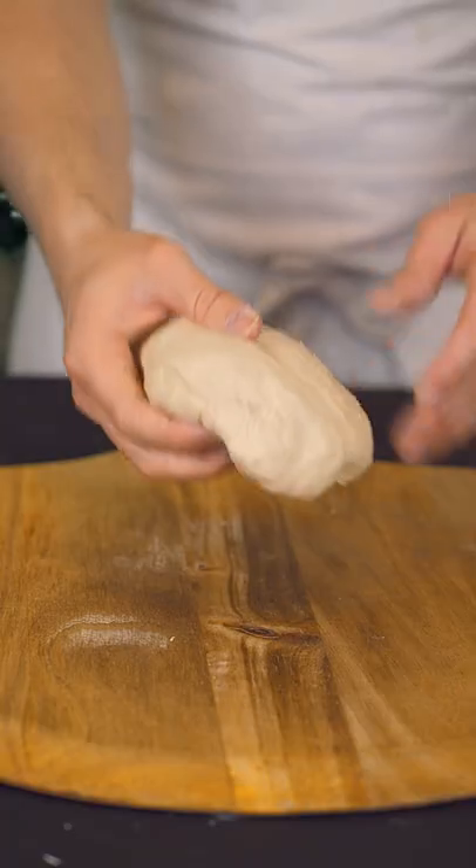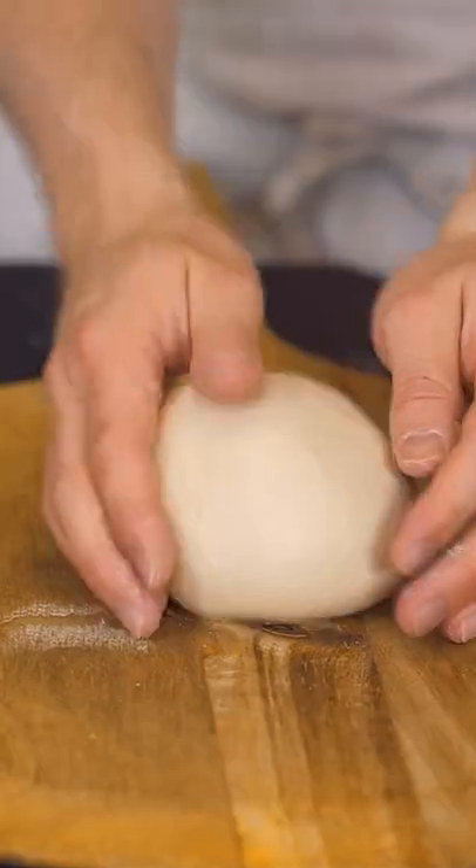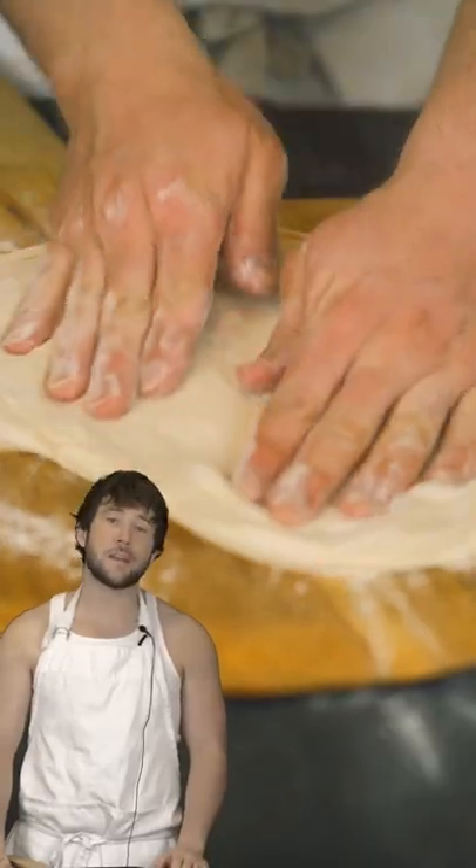After it's done kneading itself, I roll it up into a ball and let it rest overnight. It's got a big day ahead of it tomorrow. I'm probably gonna top it with something stupid.